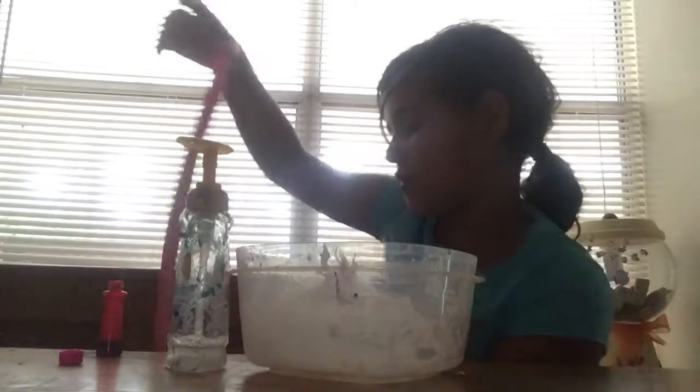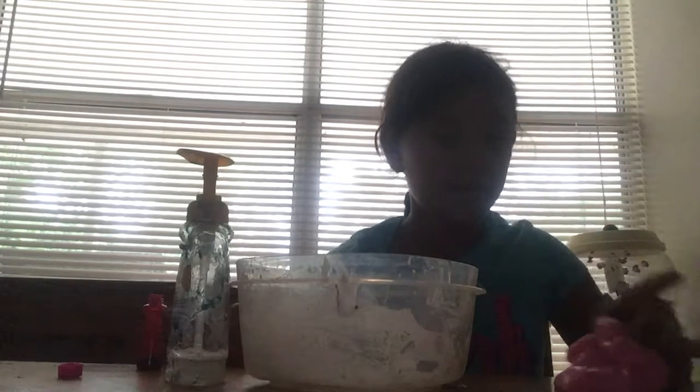My next slime that I make will be regular slime, but comment down below. Here's the pink color — I'm going to add more food coloring. One, two, three, four — I added four more drops just to give it more color. By the way, you can get food coloring at Walmart, because that's where I found mine.